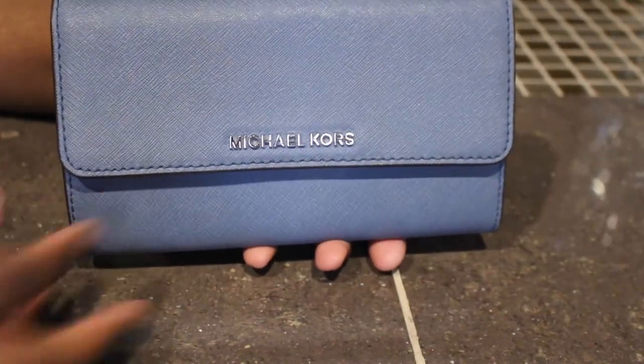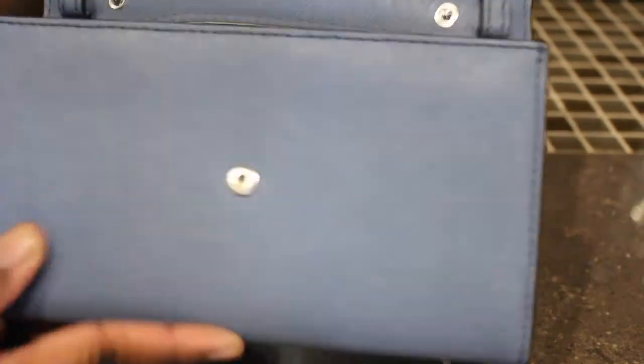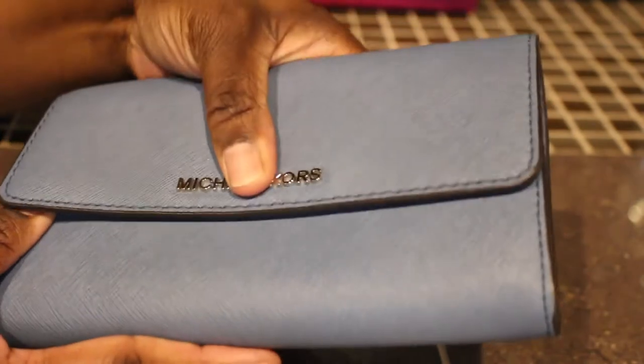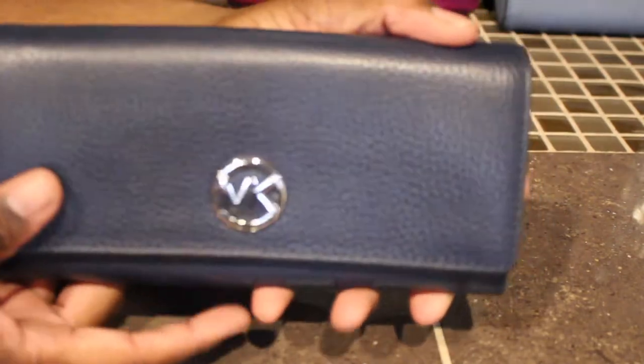Next I have this one right here. I'm not sure what the color is on this one because I bought this one pre-loved, so I'm not sure of the color. This one is also a wallet on the chain, but like I said you can just use it as a wallet.